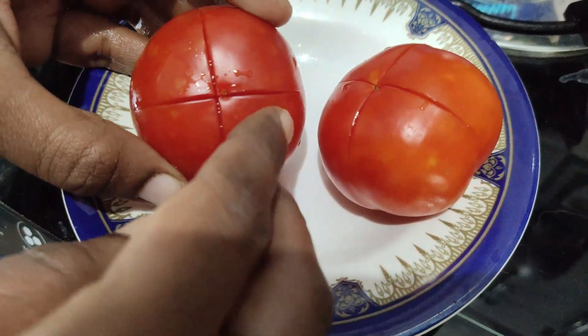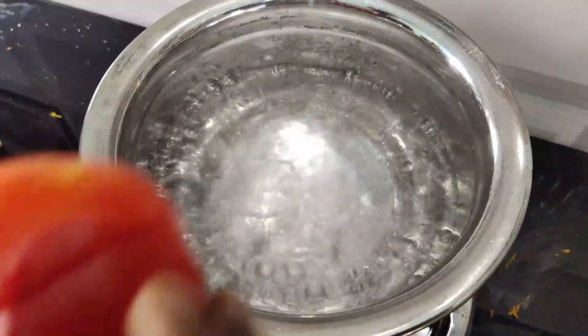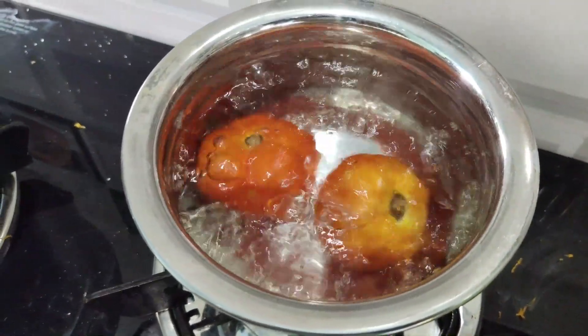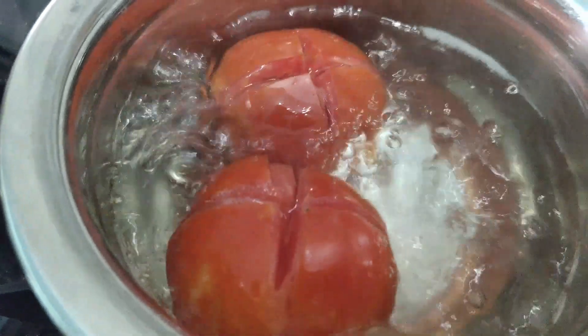Cut the noodles across. Cut the noodles into thick pieces and place the noodles in the pan. The noodles are good. We'll mix it with paste and mix the noodles together.